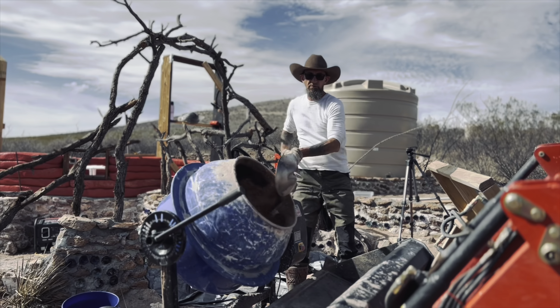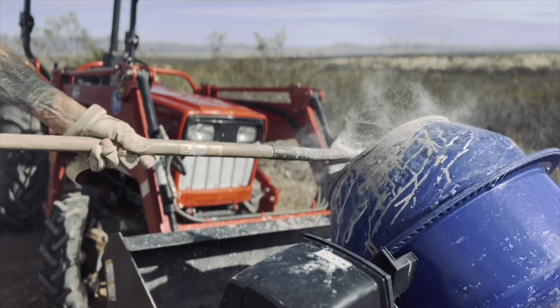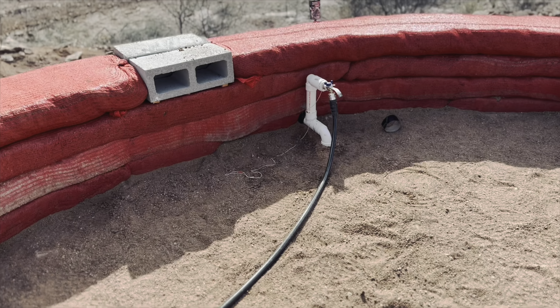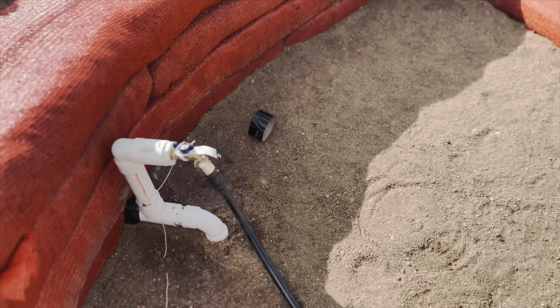The second step is shoveling that dirt against our sifter that we built. That filters out not just rocks but also organic material — sticks and leaves. You don't want things in your earth bags that are going to break down over time. You also don't want sharp rocks in there because that'll puncture the bags from within, especially when you're tamping them.